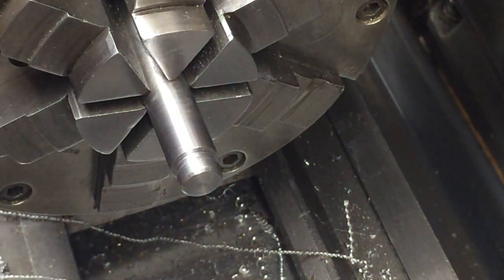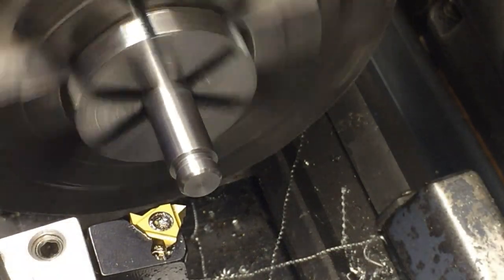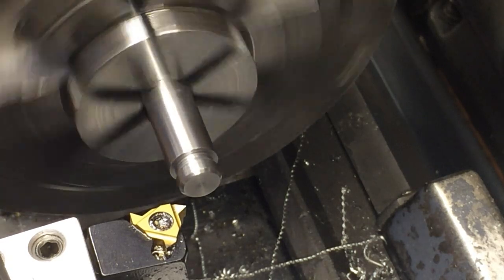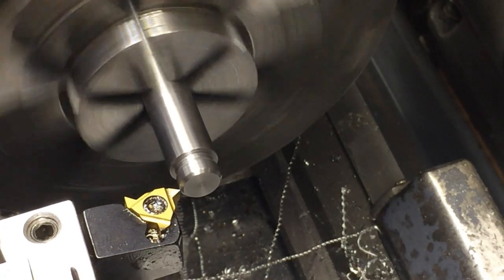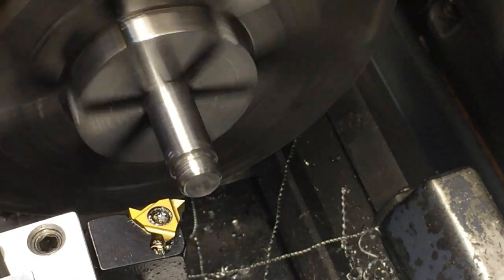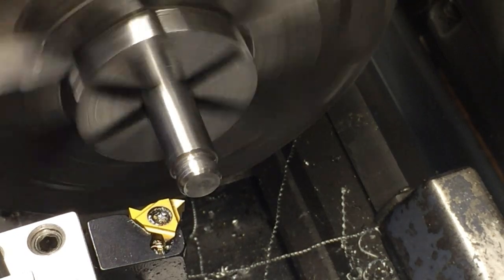There's not going to be too many threads on there. Okay, we're all set for 20 threads per inch. It's going to go kind of fast — we don't have very far to go. Now I'm going to check it, it looks right. So if this doesn't work, I'm going to go back to my original plan and remake it in the part.